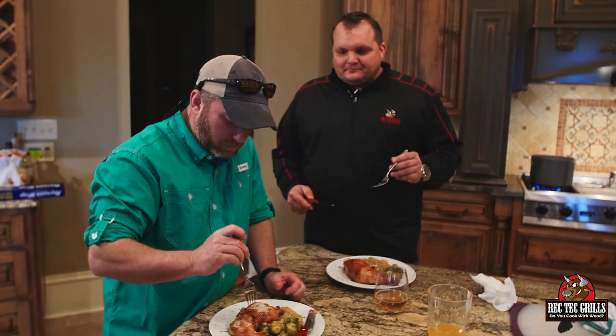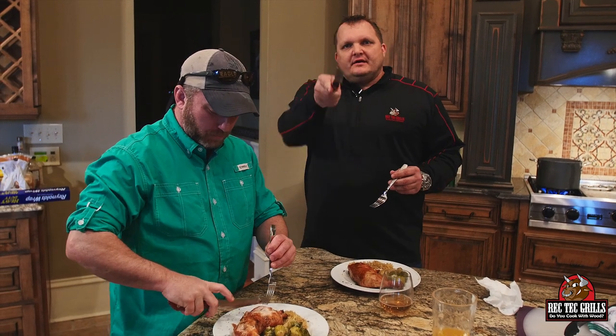You're not gonna find better chicken — unbelievable. Visit rectechgrills.com. Thanks for cooking with me today, man. Nice work, see you soon!